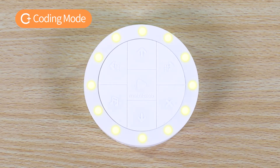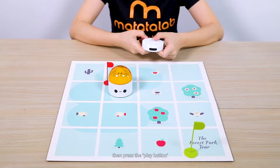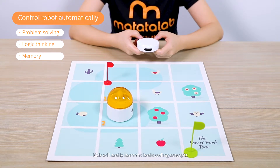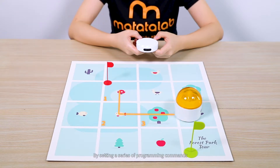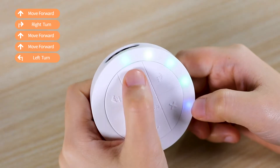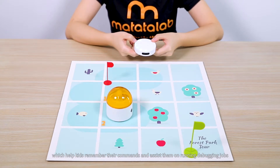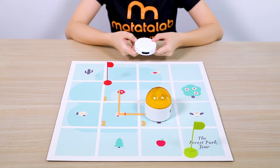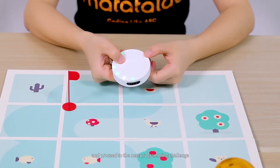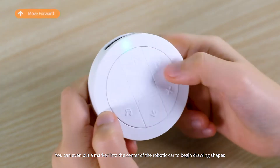Coding Mode. When in coding mode, you can press a series of commands on the controller, then press the Play button and the robotic car will execute accordingly. Kids will easily learn basic coding concepts by setting a series of programming commands so the robot can automatically complete a challenge. There are specific lights on the controller which help kids remember their commands and assist them with debugging. Press the Clear button to clear the previous coding steps and proceed to the next programming challenge. You can even put a marker into the center of the robotic car to begin drawing shapes.